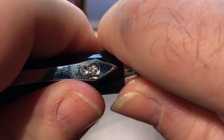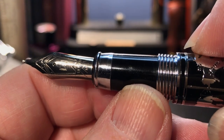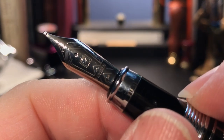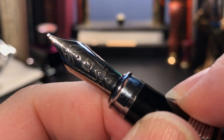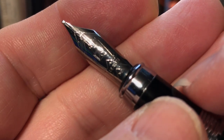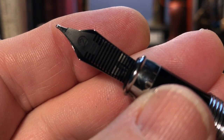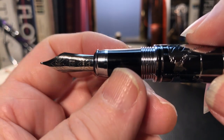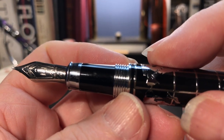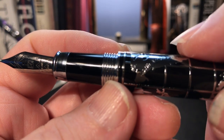The cap snaps off to reveal a plastic section with chrome rings and an almost number six size Fuliwen steel nib. The nib has some scroll work, as well as the Fuliwen logo, the word Fuliwen, and an M for medium. The section is a tapered barrel shape with a chrome ring and a small lip towards the nib — a good size and fairly comfortable. The barrel end of the section has some very curious chrome threads, which serve no purpose other than to confuse this reviewer.